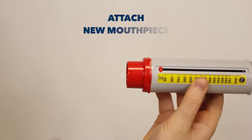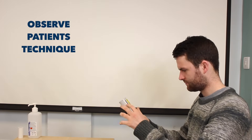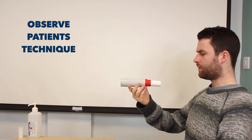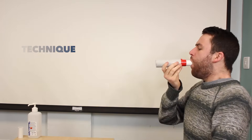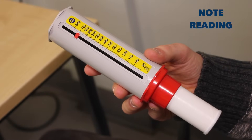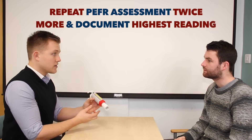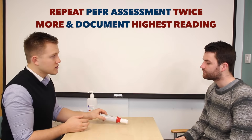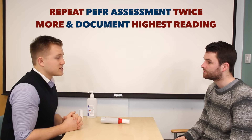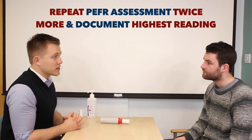It's now time for you to have a go. That's a really good score of 700. To finish, we just need to take another two readings. We'll take the best of all three readings and record it in your peak flow diary.